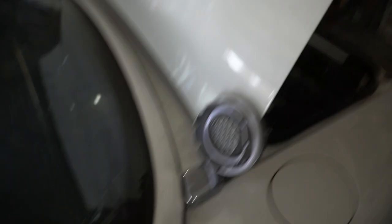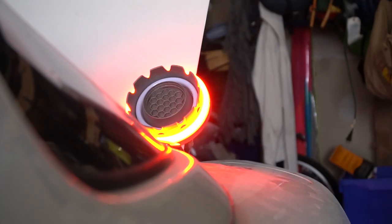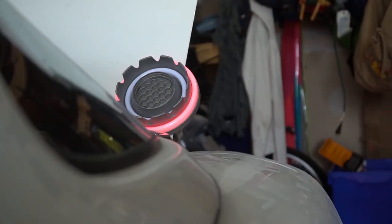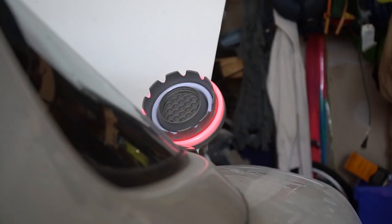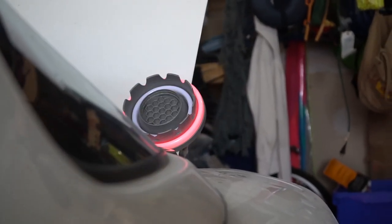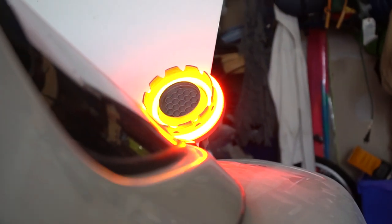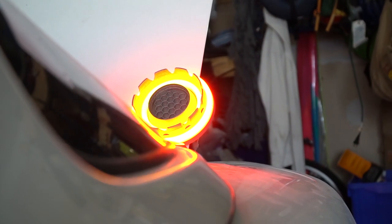Let me show you in action — I'm just gonna hold the camera to make it easier. So that's parking light, very very dim. That's brake light. Then you have turn signal and then you have reverse. So it's full switchback in the center and dual intensity on the outside. Super happy and that's how they look.